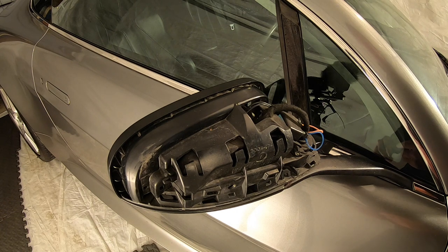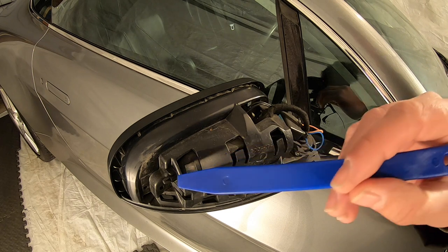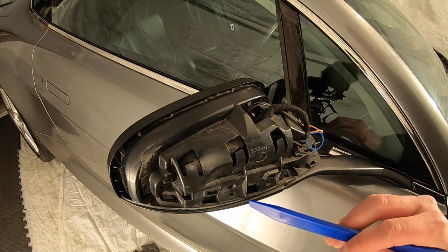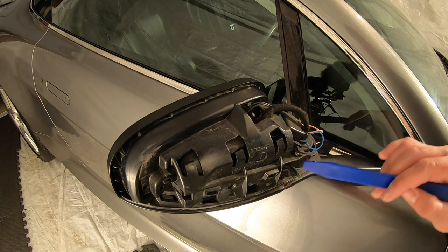Before I fit the new part I'm going to take the opportunity to clean up all this dirt and grime, then wipe down the whole surface, dry it off, and have a nice clean surface for the new adhesive to stick to — across all of these surfaces right around the bottom and all these little elements that reach up to the surface level.